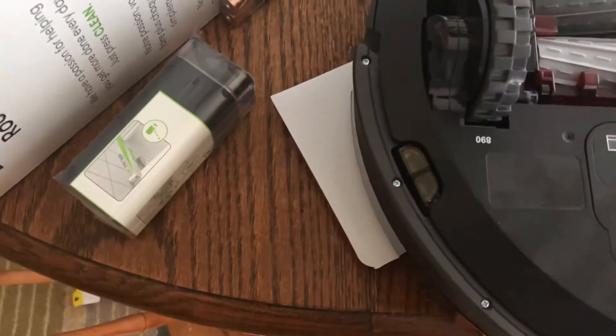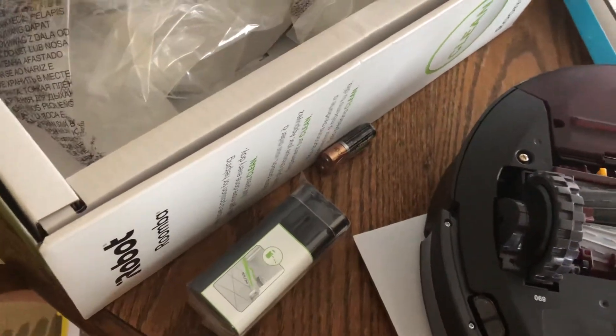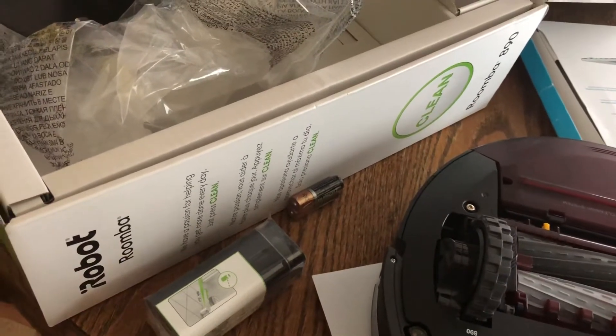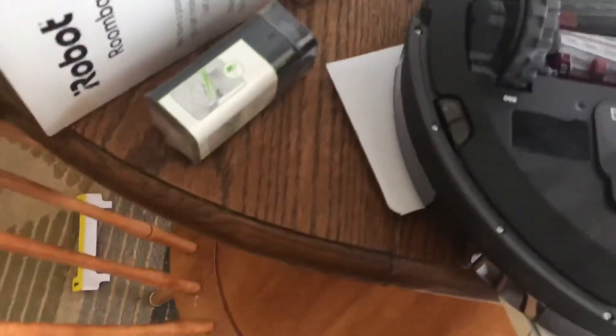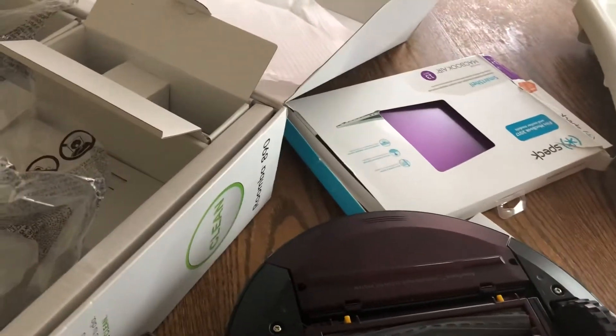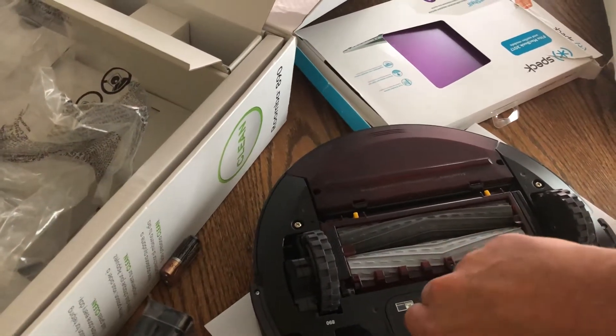It's got its own big battery, and now I'm just making sure everything's good. All right, we can put this guy back.